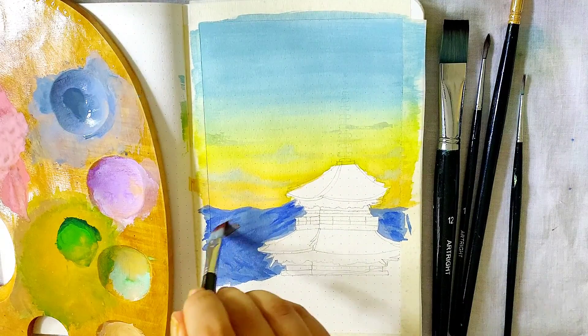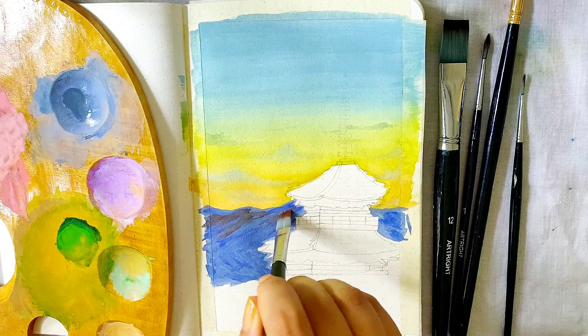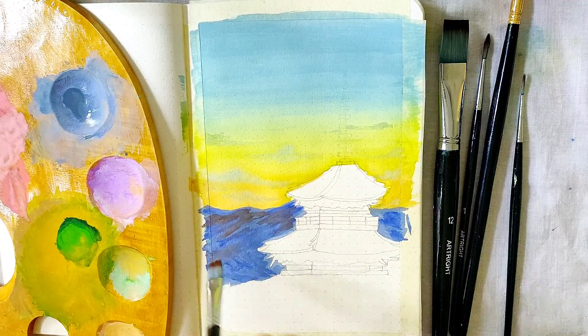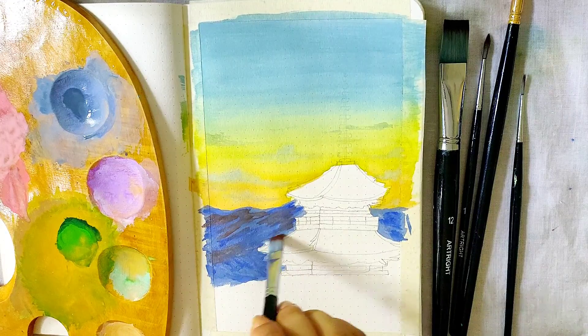I took ultramarine blue on my brush and laid soft strokes with it, and similar soft strokes with brown paint — this is burnt sienna. With that I'm using a flat brush to lay some thin, soft stripes. Do this while the surface is still moist and the paint will blend in really easily.